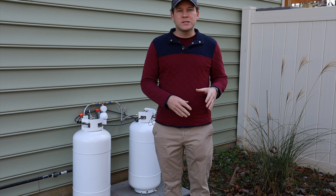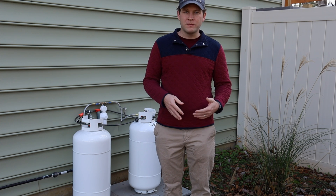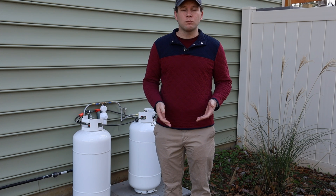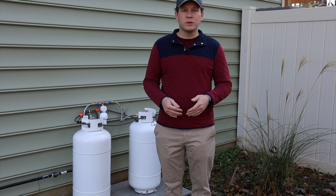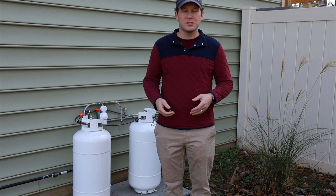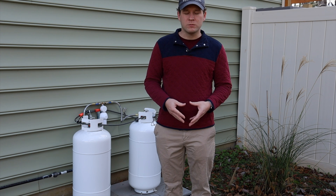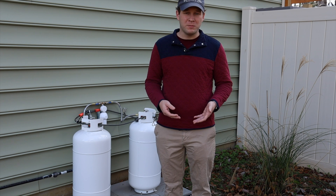We had looked at having a tank set, but after dealing with all of that, we didn't want someone to come and fill it even if we could get someone to do it. A 60-gallon tank is not really something I can lift and carry myself. These are large tanks that weigh hundreds of pounds, and once they're in place, they're pretty much in place — you only move them empty.